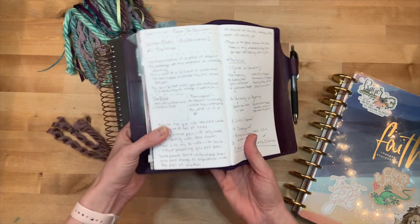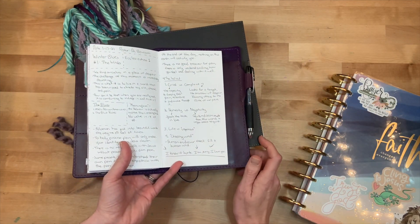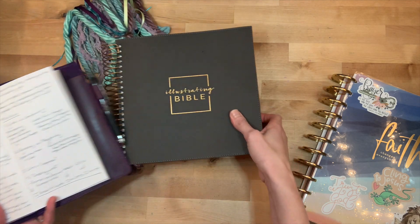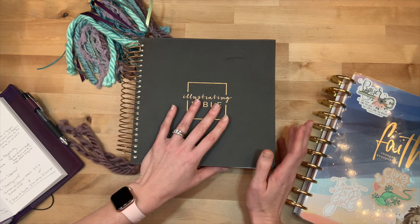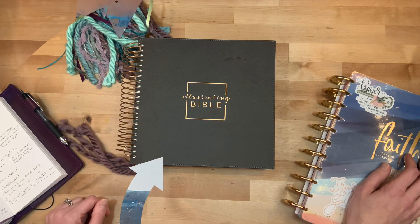Today I will be in Ecclesiastes. We have just started a new sermon series at church called Winter Blues, and that is what I'm going to focus on. I'll make sure to link everything I use down below, including this beautiful illustrating Bible — it is absolutely gorgeous. And otherwise I'll put you on fast forward. Let's go.